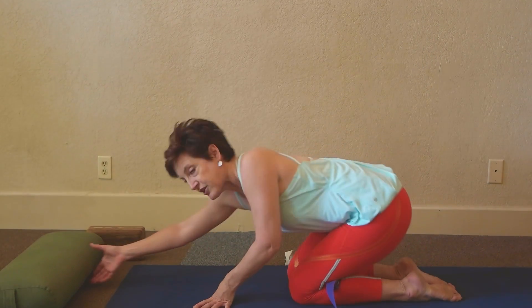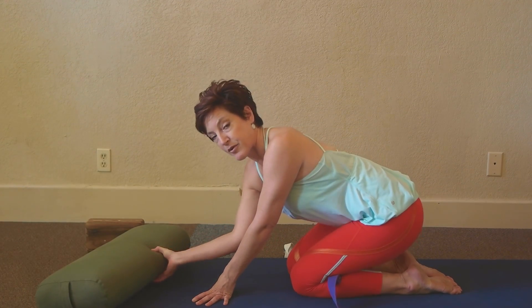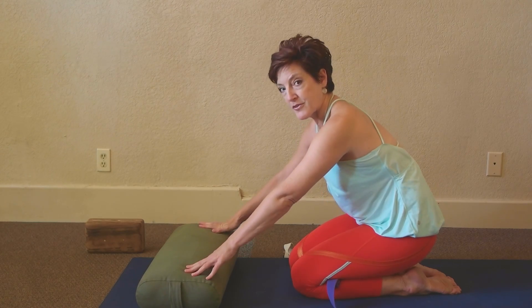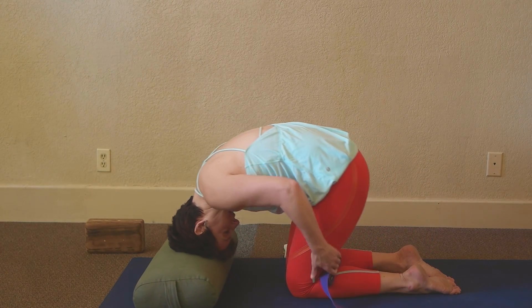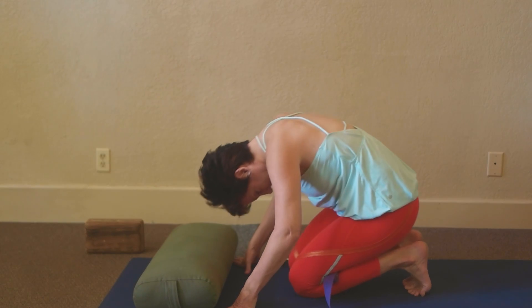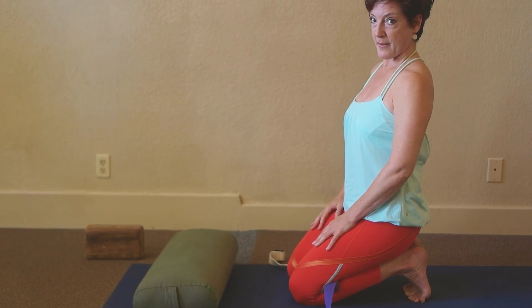If coming forward onto your head seems like you would fall onto your head instead of roll forward — which is what we all do when we're learning it — then use a bolster or a pillow, bring your head down, hold the strap as you tuck the toes, and sit back up.